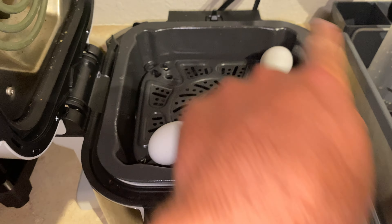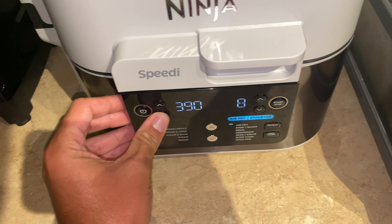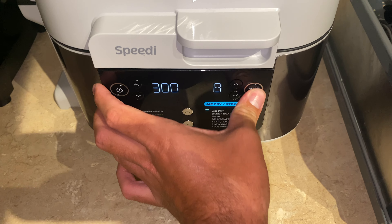Let's make some air fryer eggs. We've got three large eggs here. We're going to air fry them at 300 degrees for eight minutes and we'll see what happens.